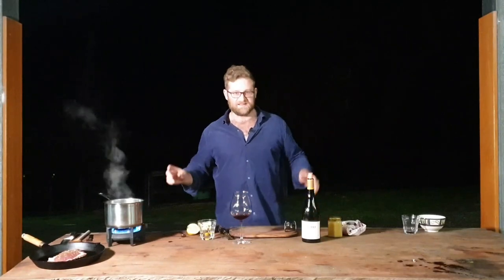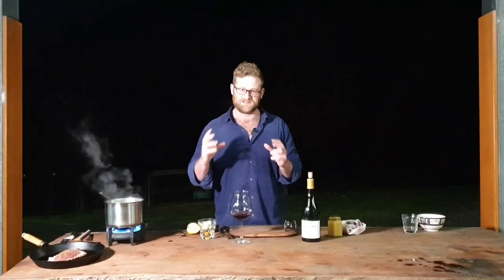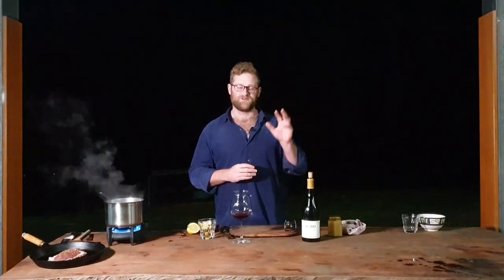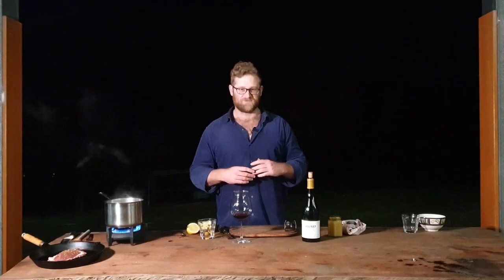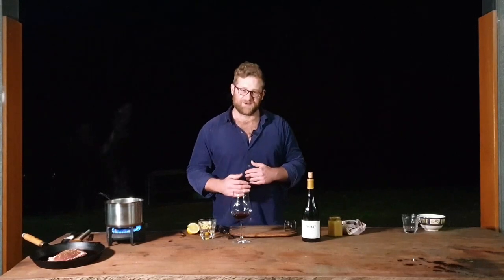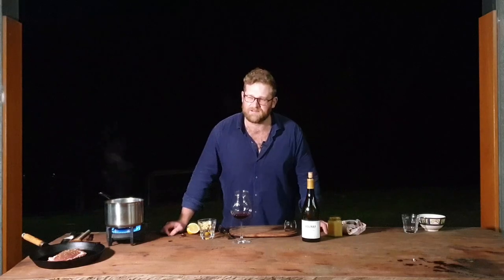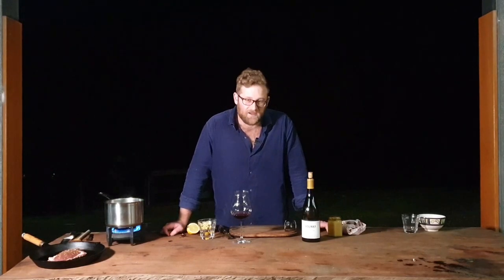Volnay is located in the Côte de Beaune of the Côte d'Or, also known as Burgundy Proper, where the really serious wines are. To the north you've got Côte de Nuits, to the south you've got Côte de Beaune. To simplify things, a lot of people say Côte de Nuits — red wine, Côte de Beaune — white wine. To an extent that's true in terms of the most famous villages and vineyards. However, Volnay and Pommard — Pommard is the village just to the north of Volnay, also in the Côte de Beaune — are the two only villages in the whole of Burgundy which only produce red wine.